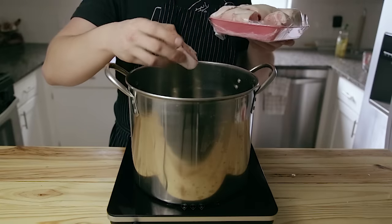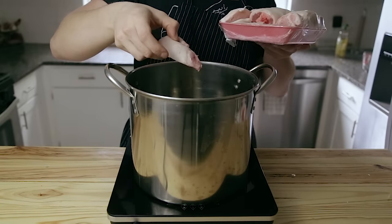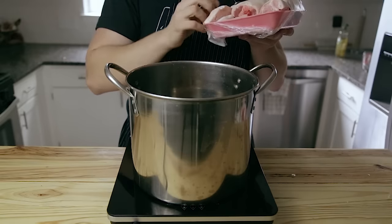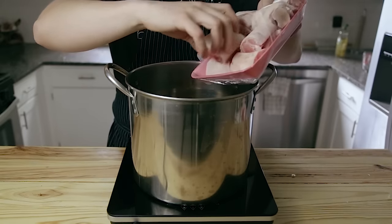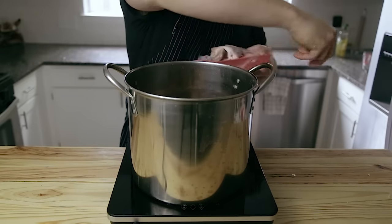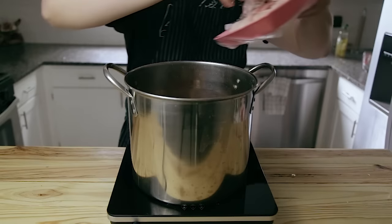First thing, we're gonna start with our broth. I've got three pounds of pig's trotters here — skin on, fat on, all that. I know they seem gross, but this is a really old-school ingredient. People have been using this forever. Three pounds of pig's trotters go straight into a large stockpot. I wouldn't recommend any other substitutions, especially not chicken or anything like that. The pig's trotters have the perfect ratio of fat and skin that you need for this broth.